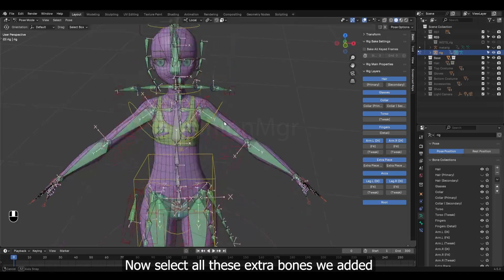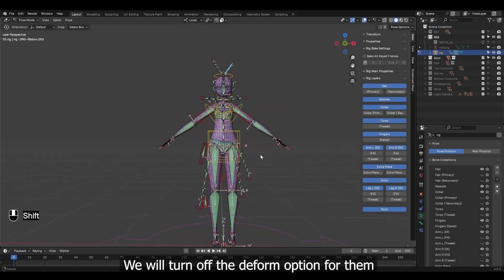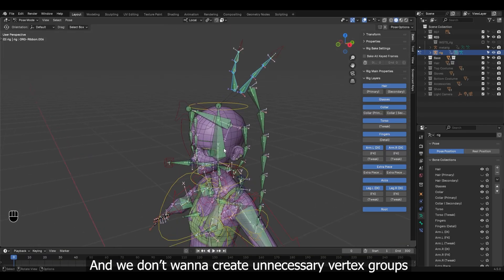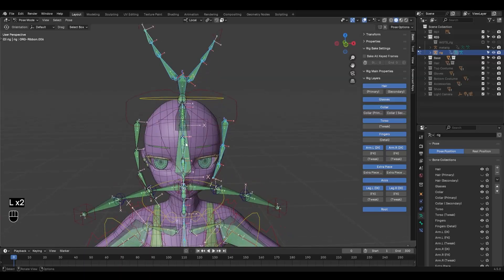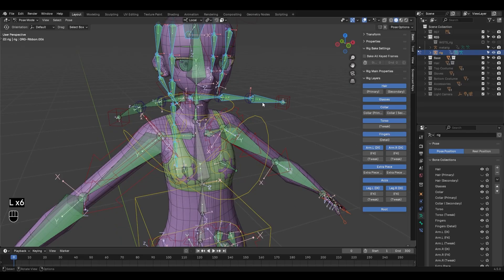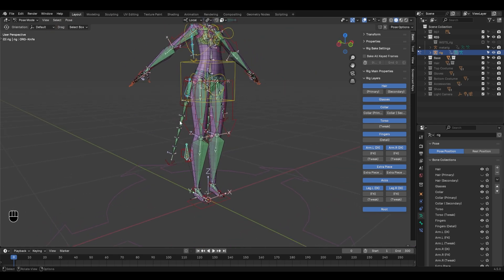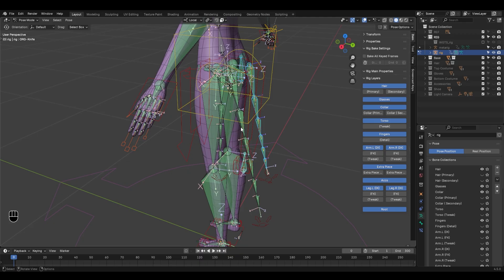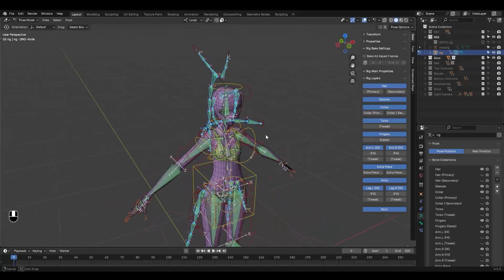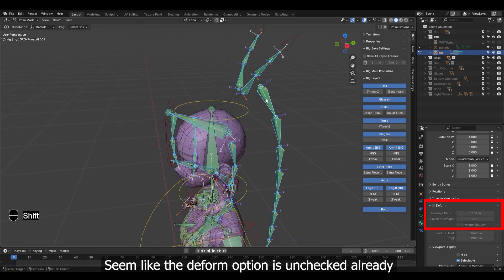Now select all these extra bones we added. We will turn off the deform option for them, because they aren't going to deform the base mesh, and we don't want to create unnecessary vertex groups. Once selected, go to the bone option. It seems like the deform option is unchecked already.